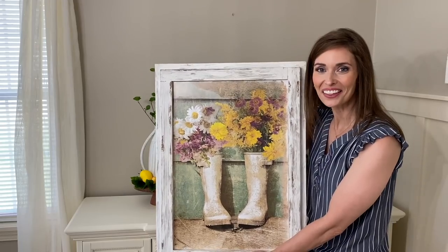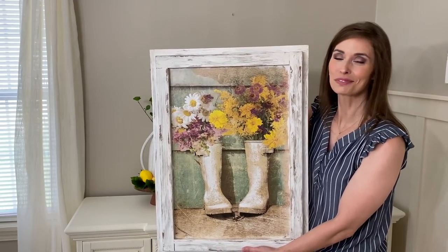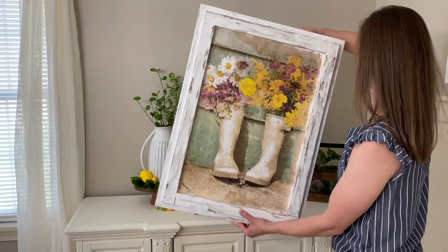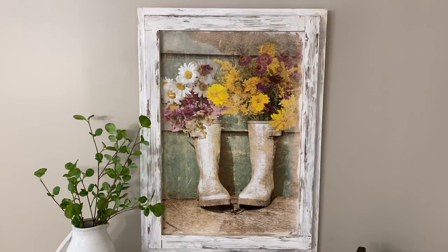And now to add the crown and jewel to the wall — this new piece from Hobby Lobby which I think just ties everything together, and I absolutely love it.